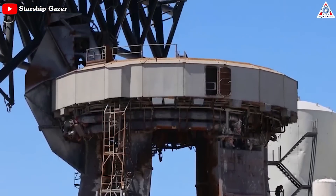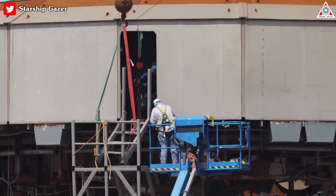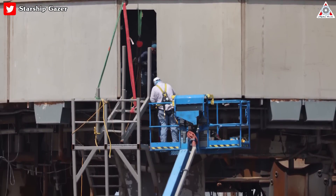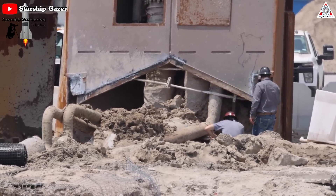The orbital launch mount is also undergoing intense maintenance. We've seen a new doorway cut out in the OLM, new stairs, scaffolding, interior work, and OLM foundation work. According to SpaceX criteria, the OLM will only be repaired, not replaced.